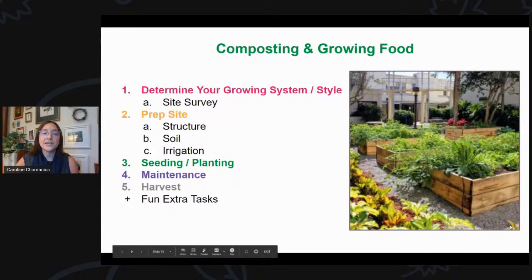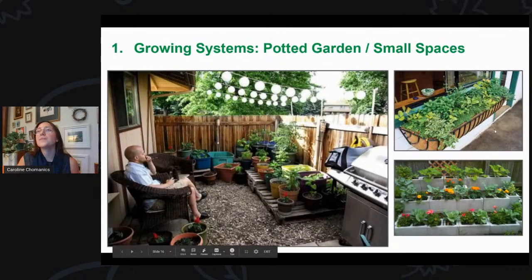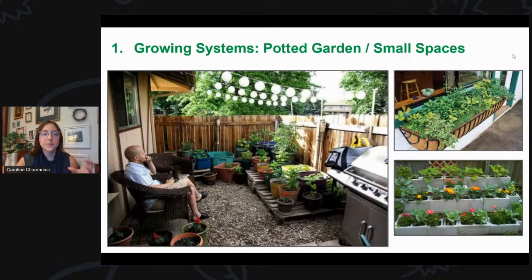The next thing is composting and growing food — something we love at Fleet Farming. I've broken this down into: deciding your type of growing system, doing a site survey, prepping the site, seeding, planting, maintenance, harvesting, and some fun extras. For small spaces, just because you have a tiny yard or maybe a balcony doesn't mean you can't have a garden — container gardening works great, as long as containers are filled with fresh soil and have holes in the bottom for drainage.